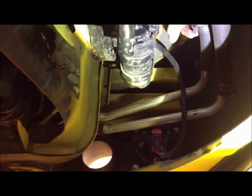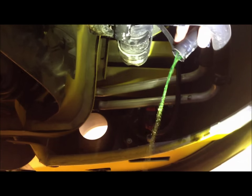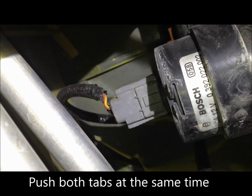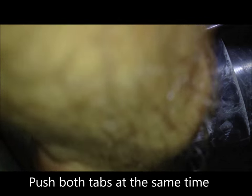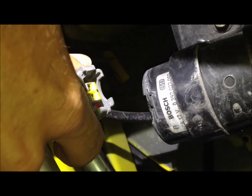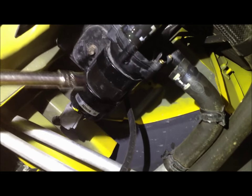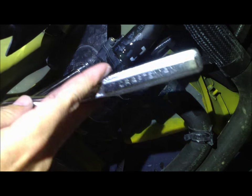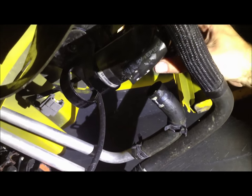Then just remove this other hose as well. Next, we'll unplug the electrical connector — you just peel the two ends and it pulls right out. We have a 10-millimeter bolt right here that we're going to take off. That's the bracket that's holding this pump on.